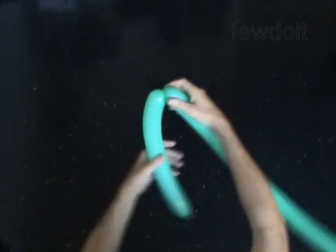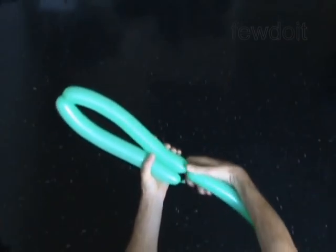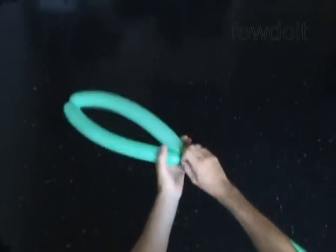Twist the second bubble of the same size as the first bubble. Lock both ends of the chain of the first two bubbles in one lock twist.